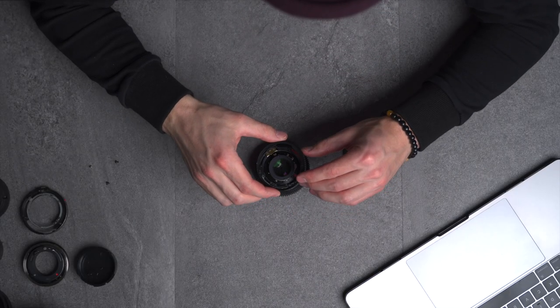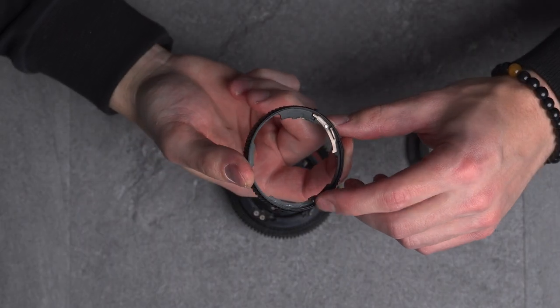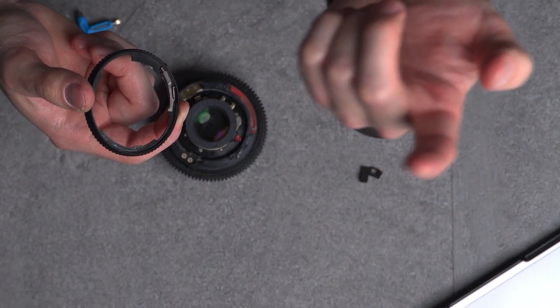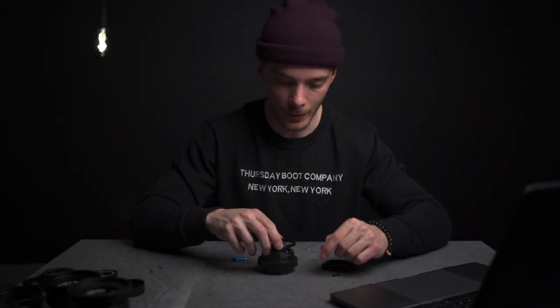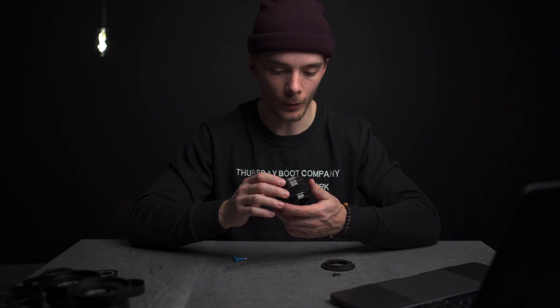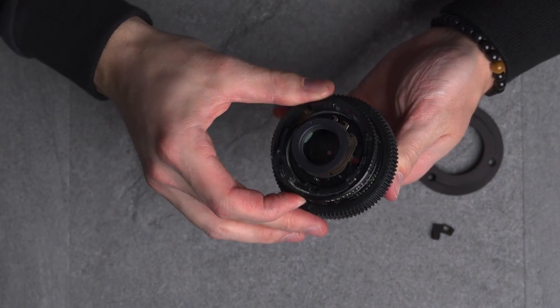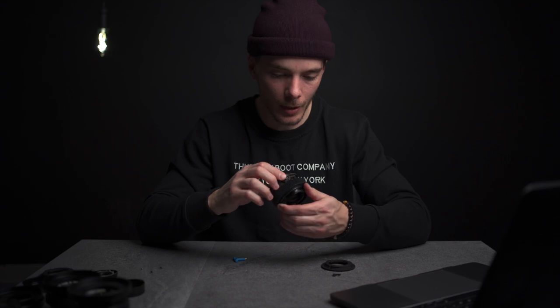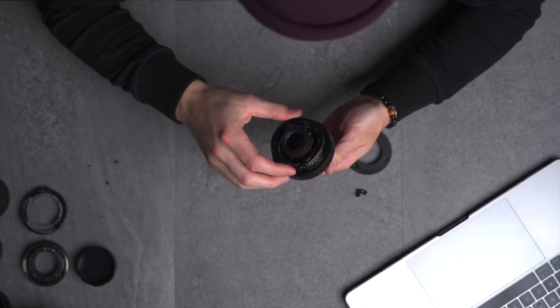Now I can pop this off — just like that. And if I flip this over, there's this little ball bearing right here. You just kind of pull this out. I have it on my finger — you can see that. We don't want that ball bearing, though. So now we put this back on just like so, and now you just have to turn this ring all the way back to F22. This is kind of the tricky part — you really got to finagle with it. But I think I just got it first try.